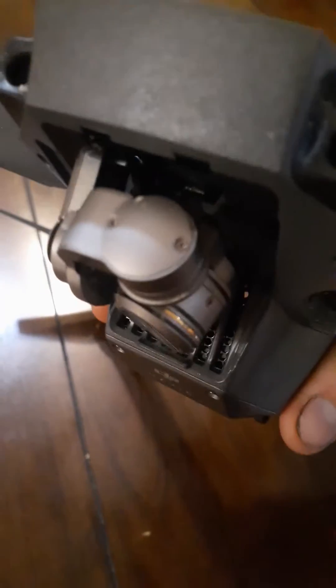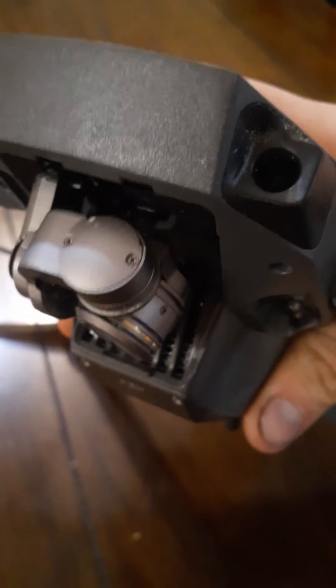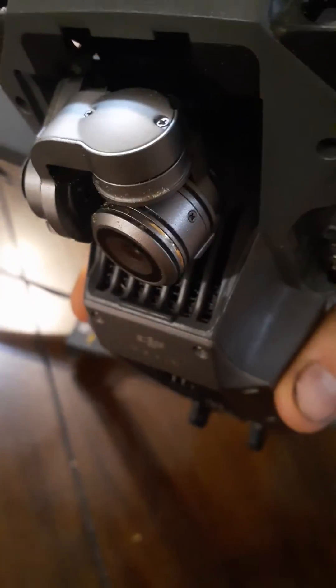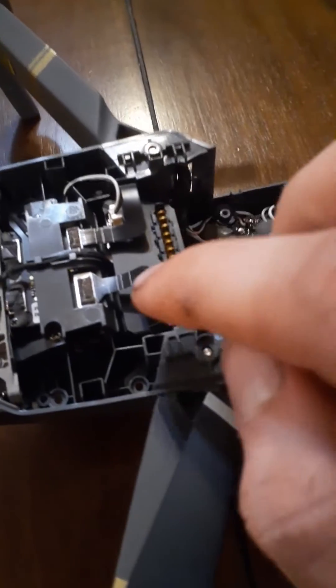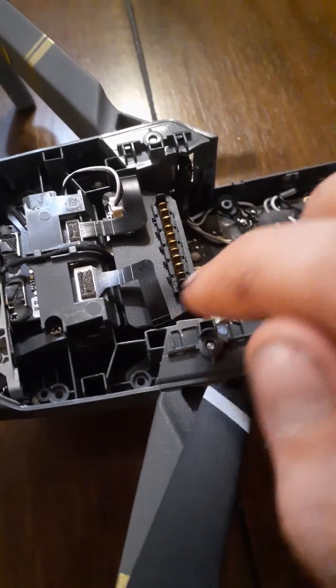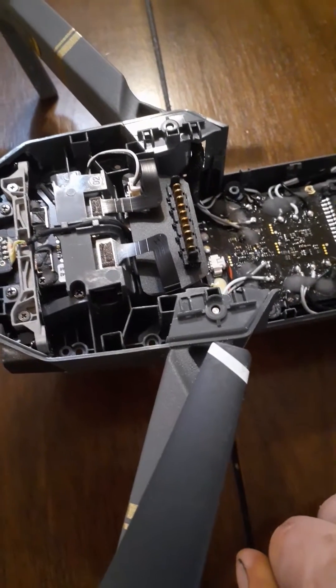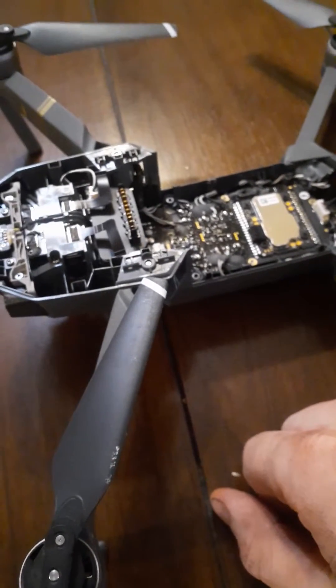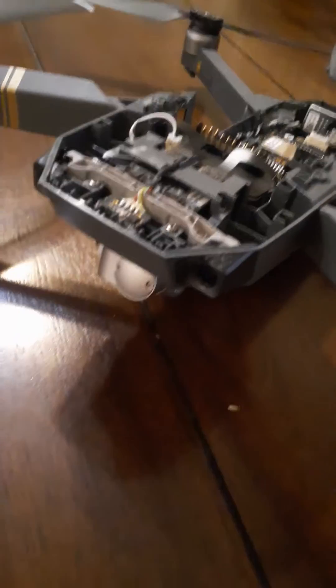You'll be dropping this camera out and undoing those two screws. There's going to be a little wire that goes into there — it's a flat wire with two connectors, called the flex wire. Replacing that should fix the problem of the gimbal overload. And that's not supposed to be just a temporary fix — that's supposed to be the actual fix.